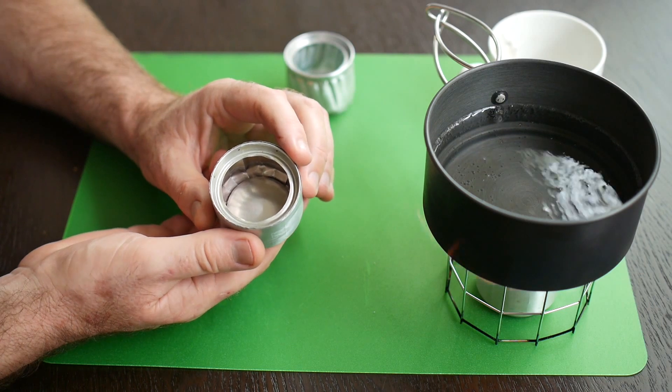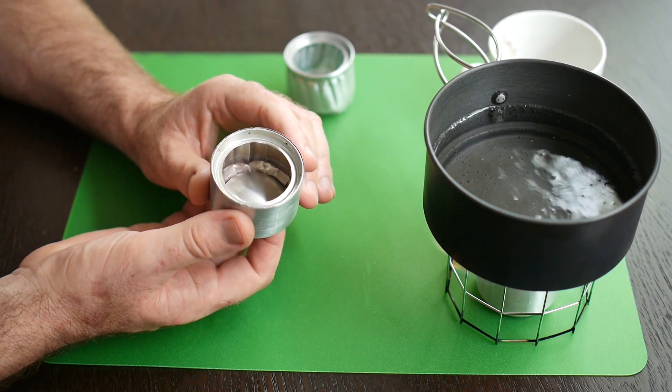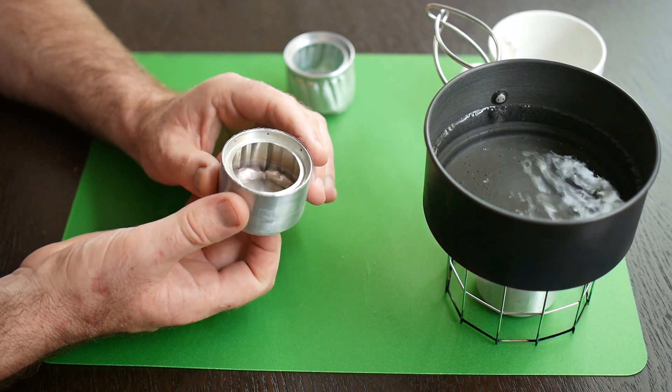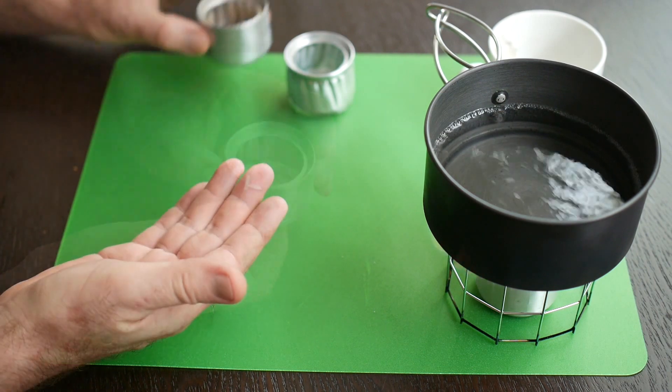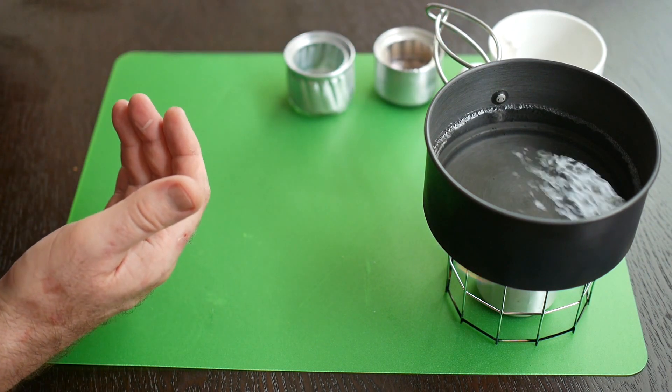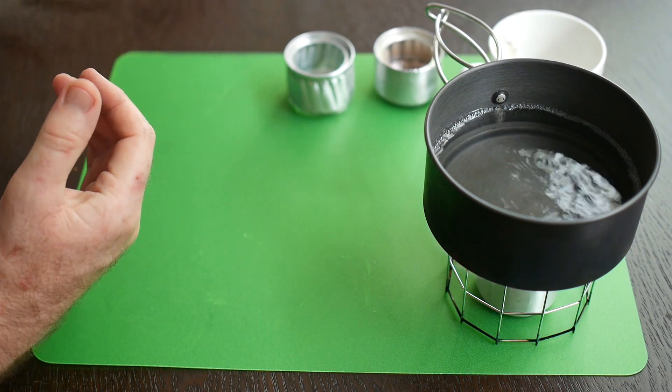These videos might seem a little bit long, but believe me — when you spend an hour and a half making one of these and it doesn't work, you'll wish you'd spent more time finding out how to do it. Let's look at the things we need to build the stove. That's what we're doing in this video specifically: looking at tools and equipment.